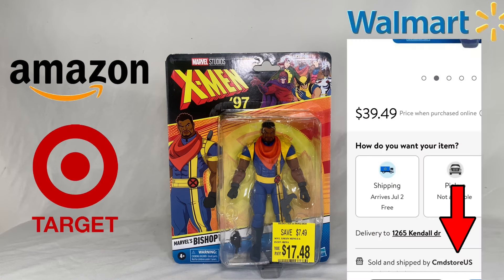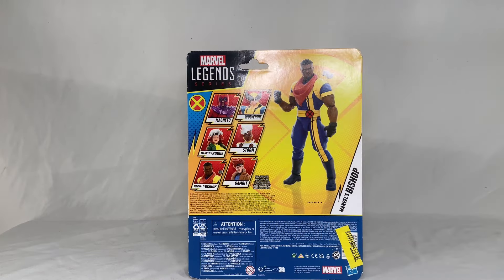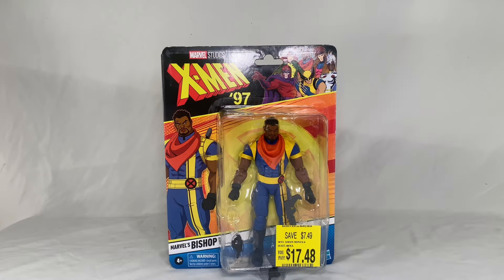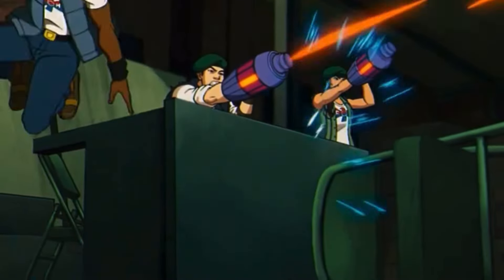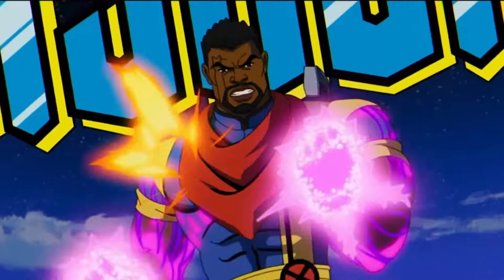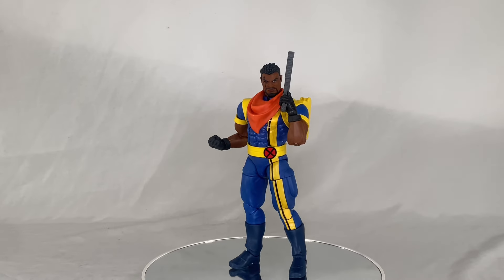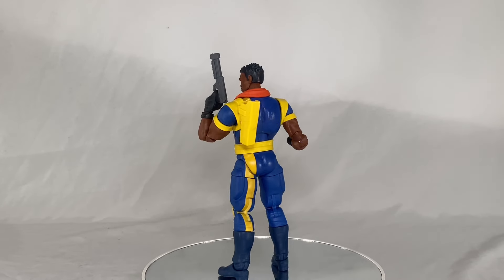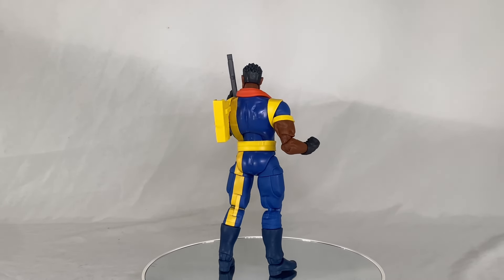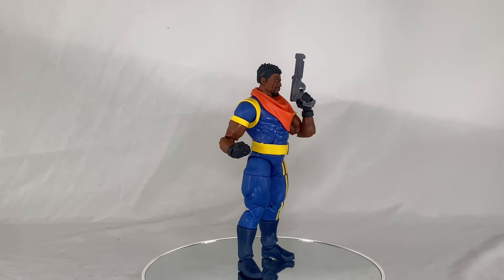On Walmart and Target. For box details, we can see Bishop right there with all the accessories and the X-Men '97 branding, and on the back we can see the rest of the figures. With that said, let's get him opened up. Here's Bishop out of the package, and he looks great — it's definitely an updated look from the one we had before, but it looks good.